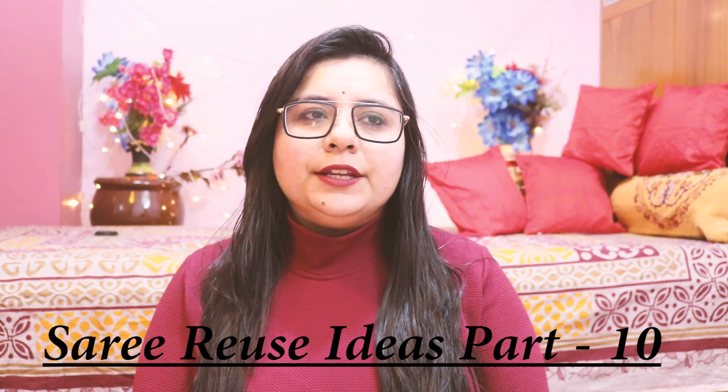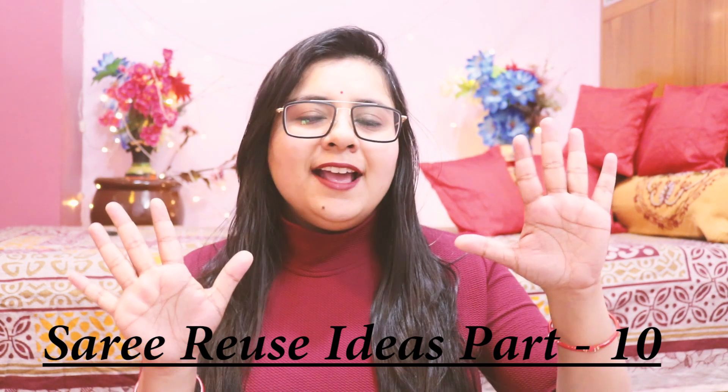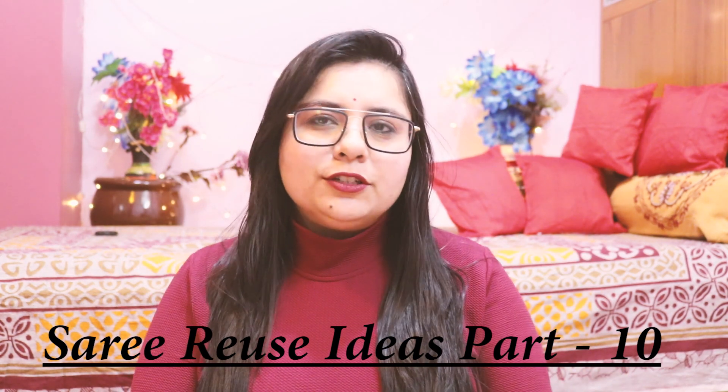Hi guys, welcome back to my channel, it's me Shalini. Today's video is going to be old sari reuse ideas — or you can say outfits made from scratch. This is a series and we are now at part 10; I have already shown you 9 parts.